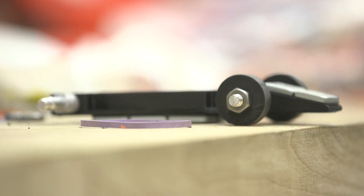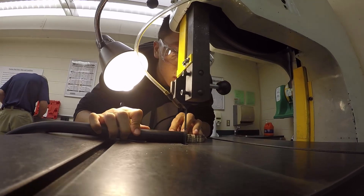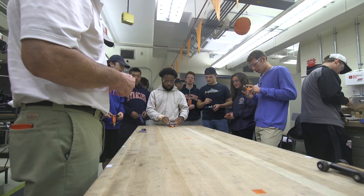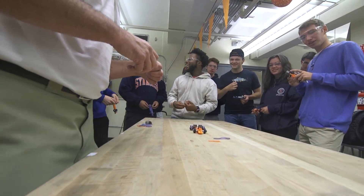We were given a 3D printed chassis for a car, told we could modify it in any way possible. Using tools in the shop and the materials provided, we had to make a car that would run on a rubber band to a certain distance. We didn't know what the distance was, so we had to make this car run in a way that was predictable.